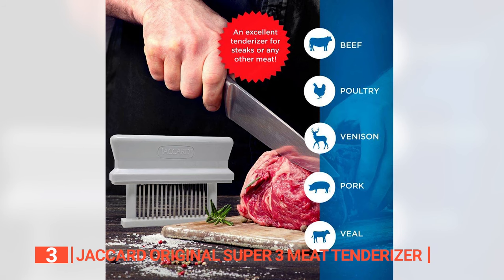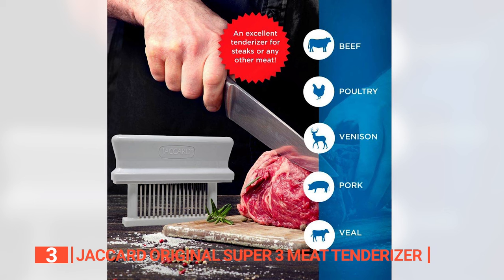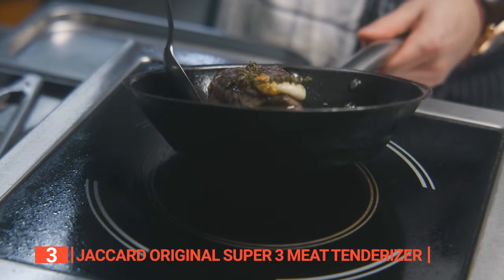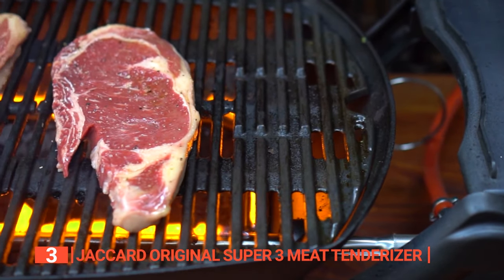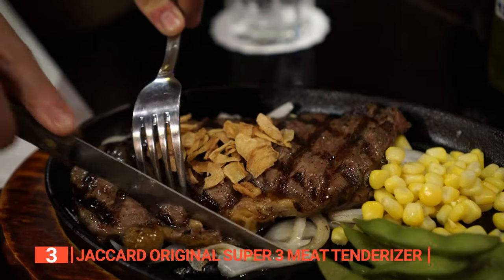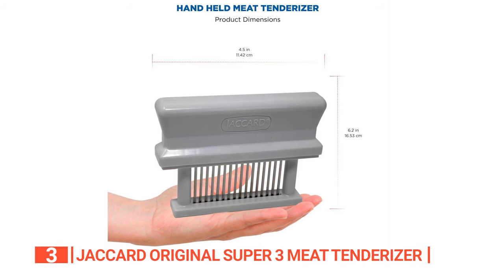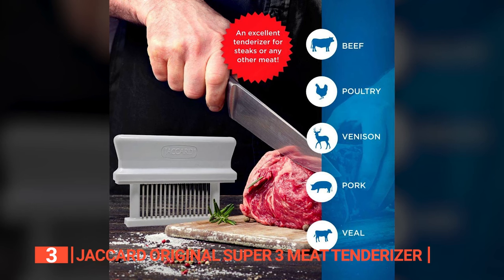By creating tiny channels that become the superhighways for marinades and sauces to penetrate and absorb up to a mind-blowing 600 percent more effectively. The multi-blade design of this tenderizer ensures equal cooking across varying meat thicknesses, and it reduces cooking time by up to 40 percent. You'll be savoring your tender, juicy masterpiece in no time, while the meat's natural juices and flavors are kept intact. Crafted from food-grade white ABS plastic, this tenderizer is the epitome of maximum performance and durability. Its versatility knows no bounds, as it can be used on a variety of meat types.